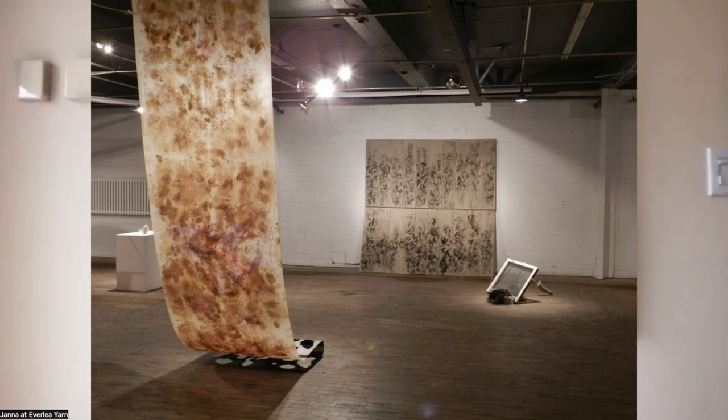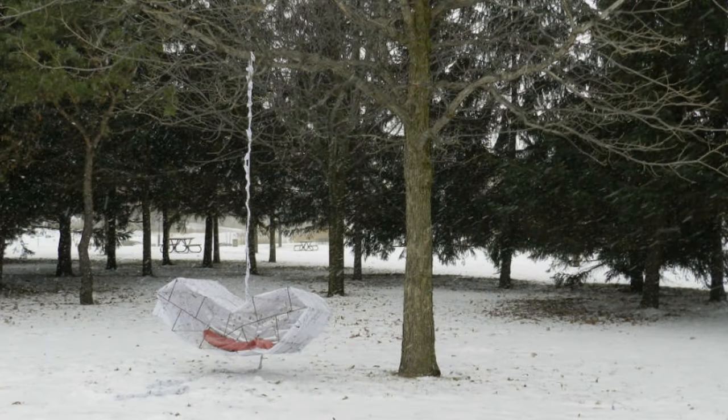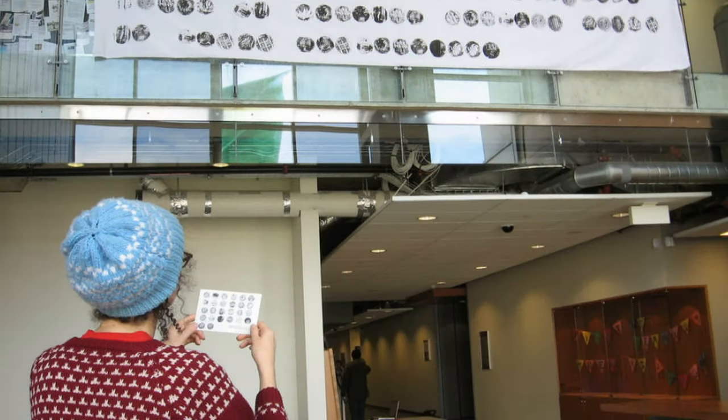I experimented a lot with natural dyes while I was there, some tapestry weaving, and a lot of sculptural, performative, experimental things — some audio stuff too. As I was finishing my degree at Concordia, I became pregnant with my son, who's now nine.